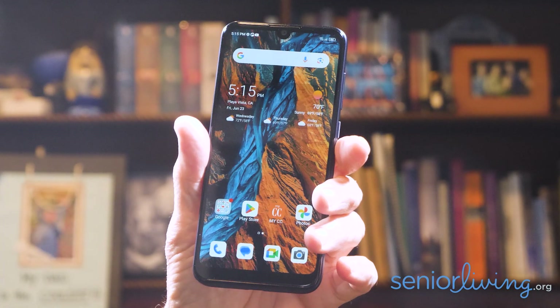Hi, I'm Jeff Hoyt, Editor-in-Chief for SeniorLiving.org. In order to help people age with ease, we review medical alert systems, telephones, and other tech that allow seniors to live independently in their homes. Today, I'll be reviewing the Verve Connect Cell Phone — Consumer Cellular's exclusive smartphone, along with their phone service.